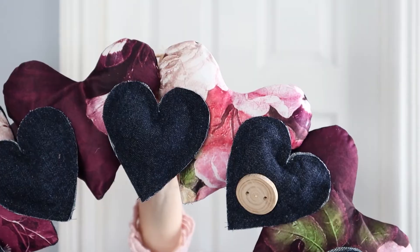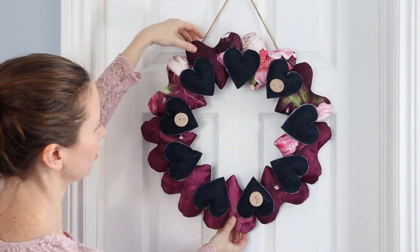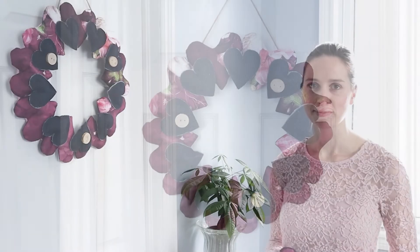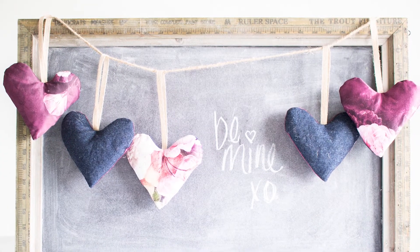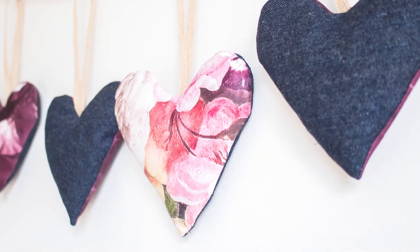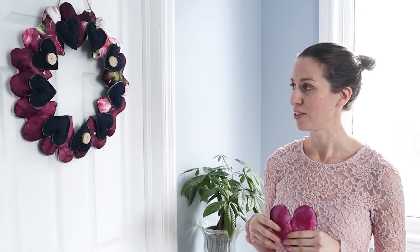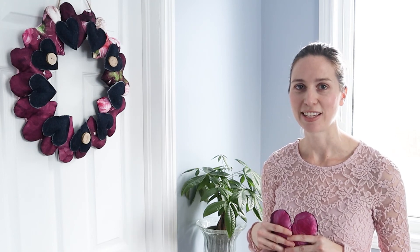And there you go, your pretty and romantic scrap fabric heart wreath is all done. Last year we also made a heart garland using the same heart template, and you can check out the tutorial on our blog for that project as well as other Valentine's Day craft ideas. We hope you have a happy Valentine's Day and we'll see you next week. Thanks for watching.